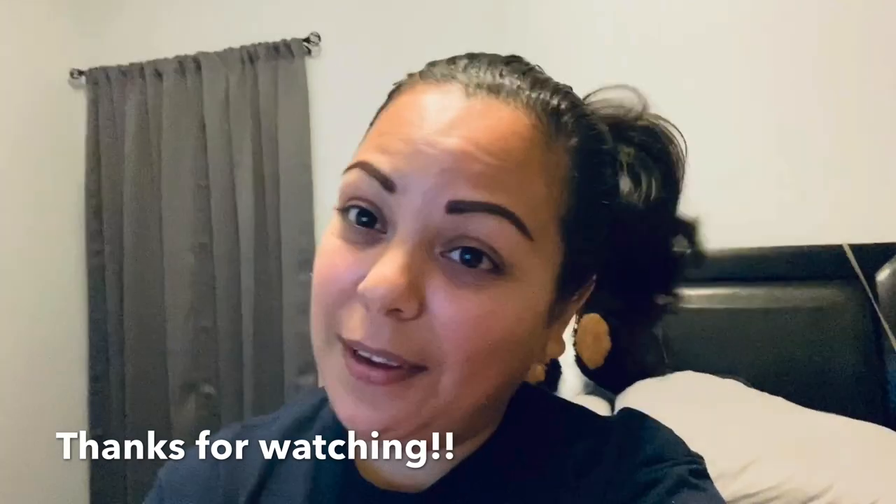Okay guys, thank you for watching my video and please don't forget to like and subscribe. Thank you!